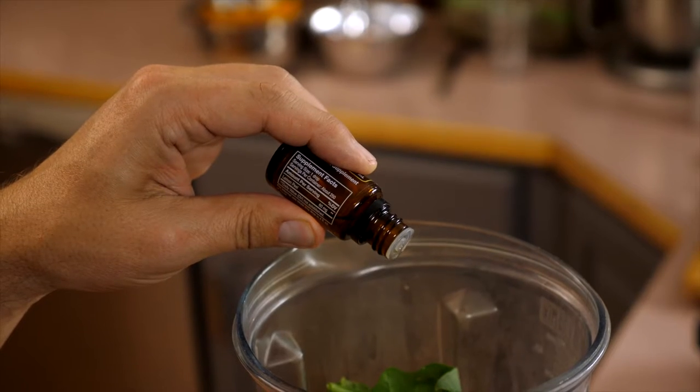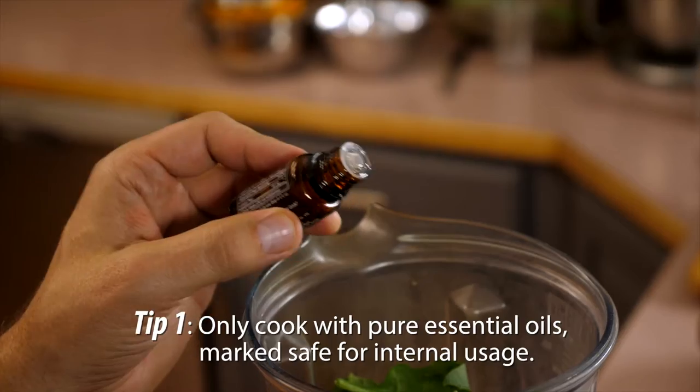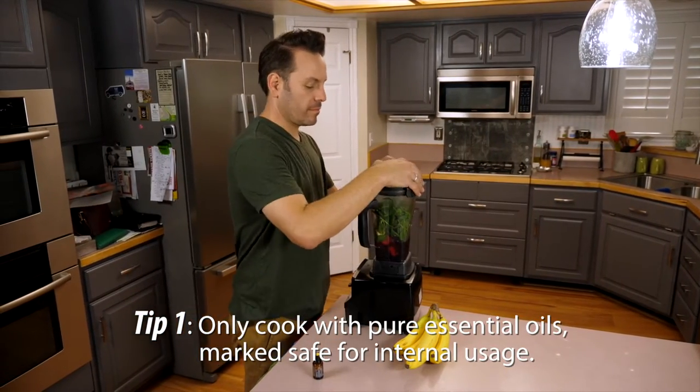Not all essential oils are safe for cooking — in fact most aren't. Only use pure essential oils that have been certified safe for internal usage in cooking. Watch for a supplement label on the bottle to ensure safety.